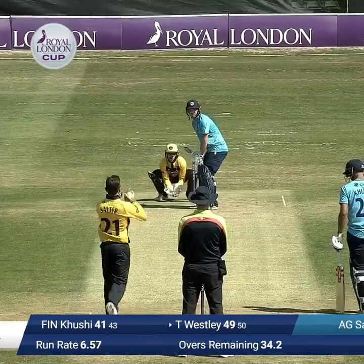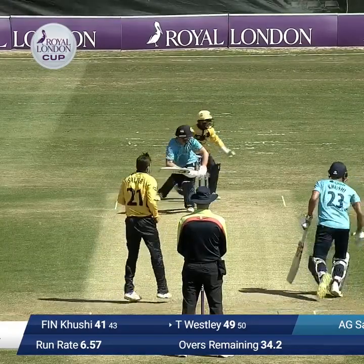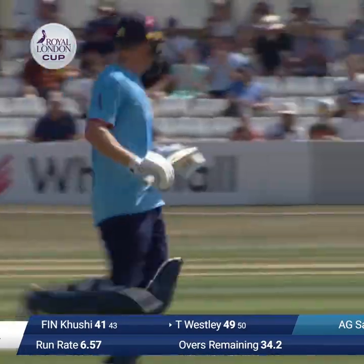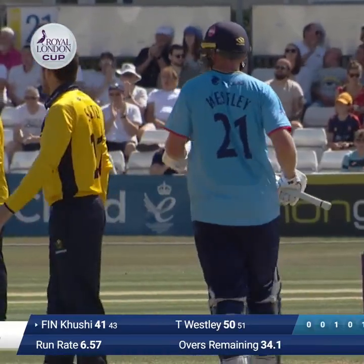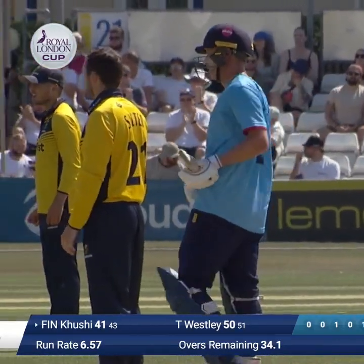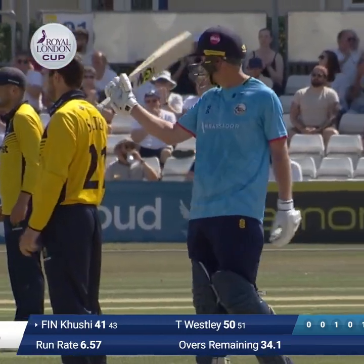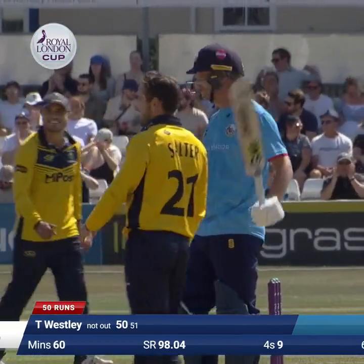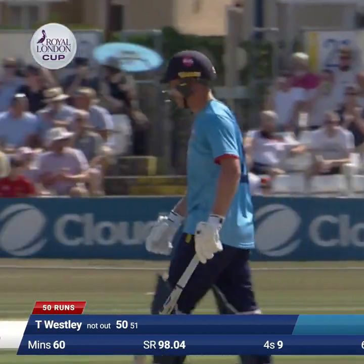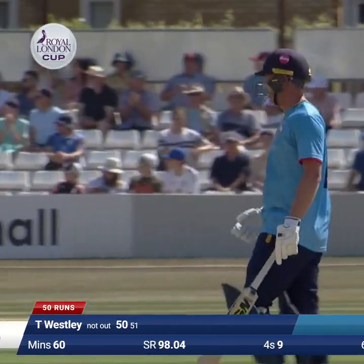Flashed through the offside this time — will it beat the man at third man? Salter bowls to Tom Wesley and there will be the Essex captain's half-century, as he turns it to square leg for a single. It's come off 51 balls and included nine fours as Tom Wesley continues his fine form, leading from the front for Essex.